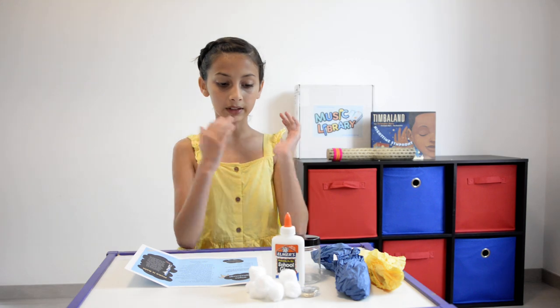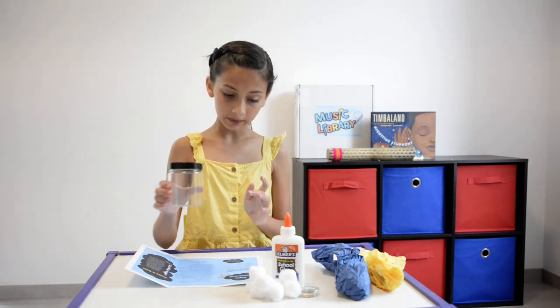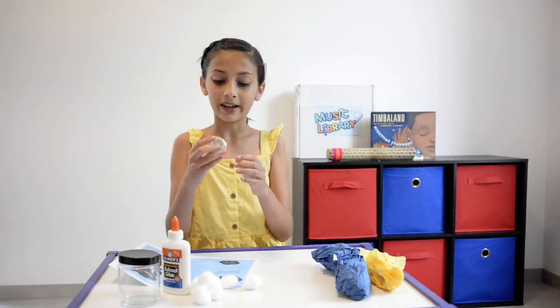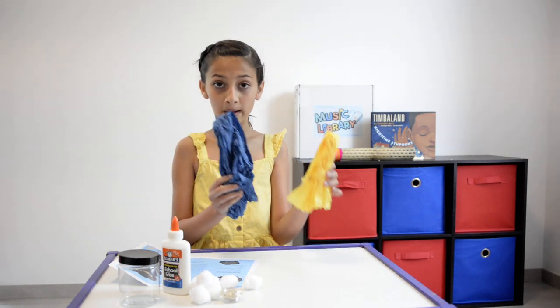Here are our materials. The first thing we're going to need is a plastic jar, glue, cotton balls, fairy lights, and then yellow and blue tissue paper.